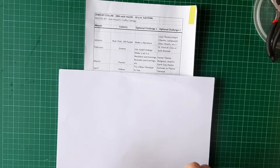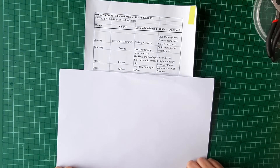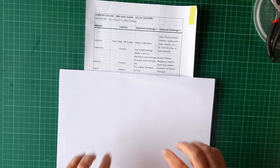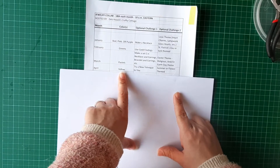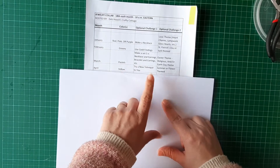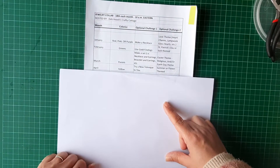Hello and welcome to Little Zoo Having Fun Making Jewellery collaboration. We are in the month of April and April is yellow. Option one is try a new technique and option two is summer or flower themed.